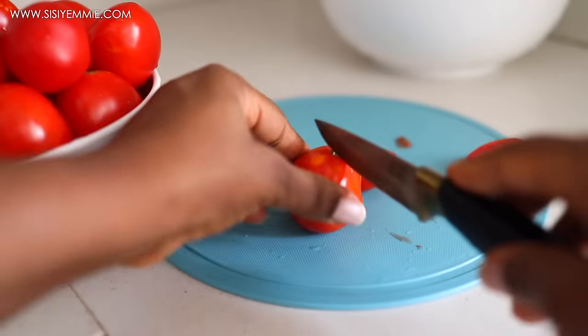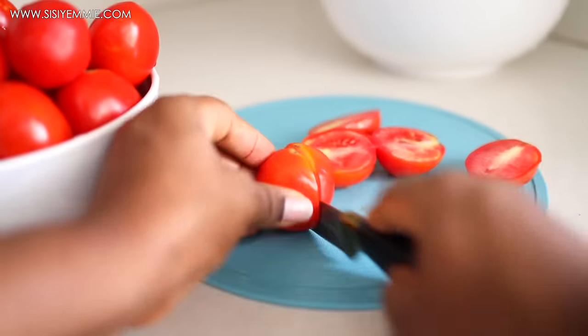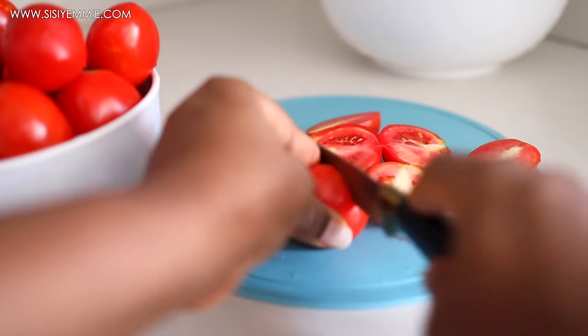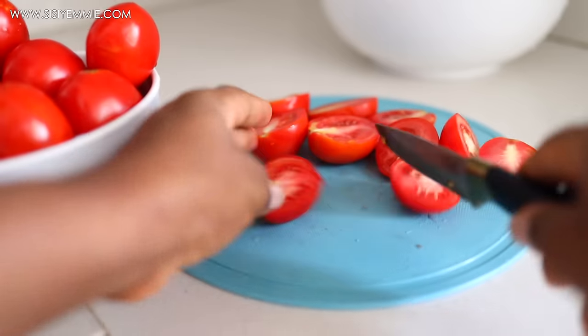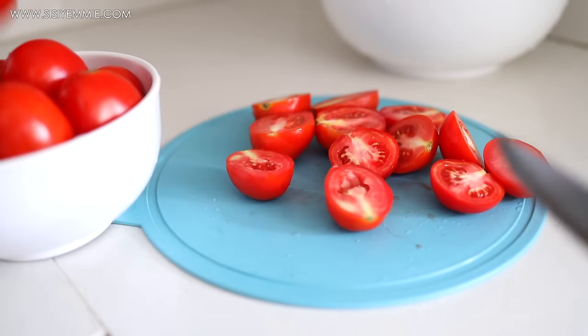I have to blend the tomatoes, so I'm just opening them up before I blend because I've had many scenarios where I open up my tomatoes and find worms in them. So this is a step I do not skip.